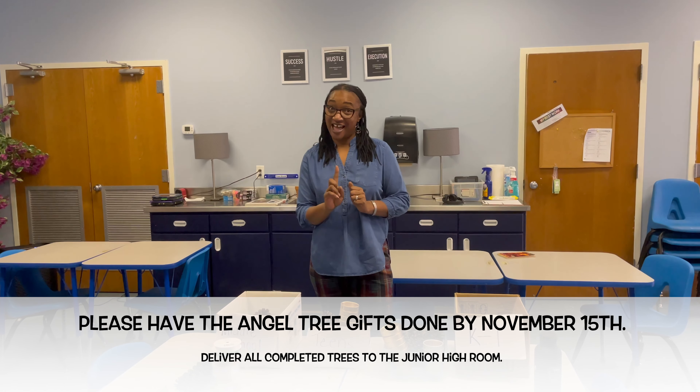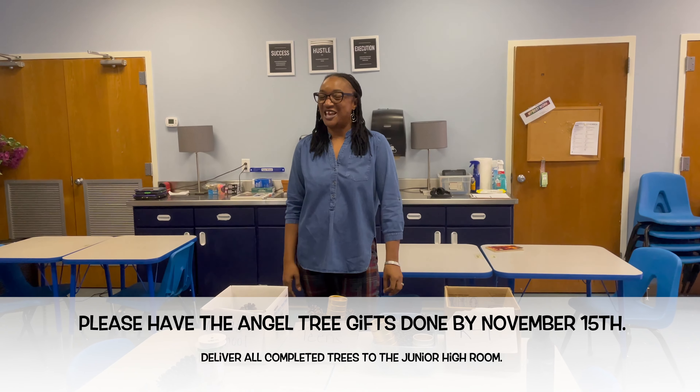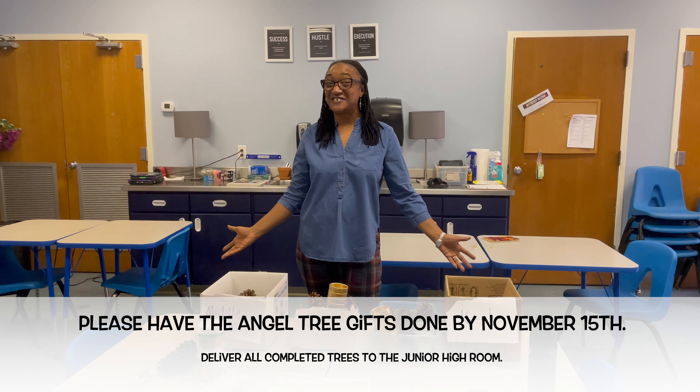Don't forget to like, share, and subscribe for future videos on crafty to-do's.